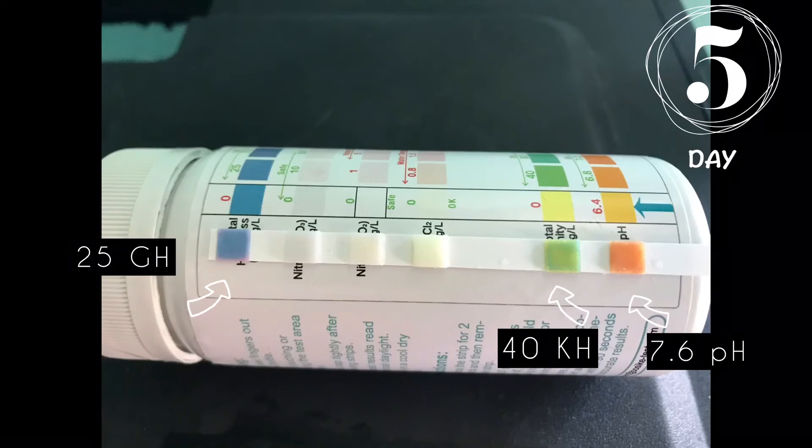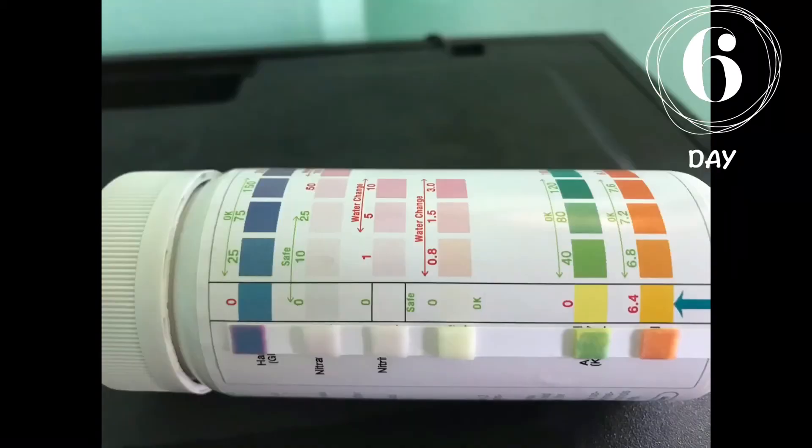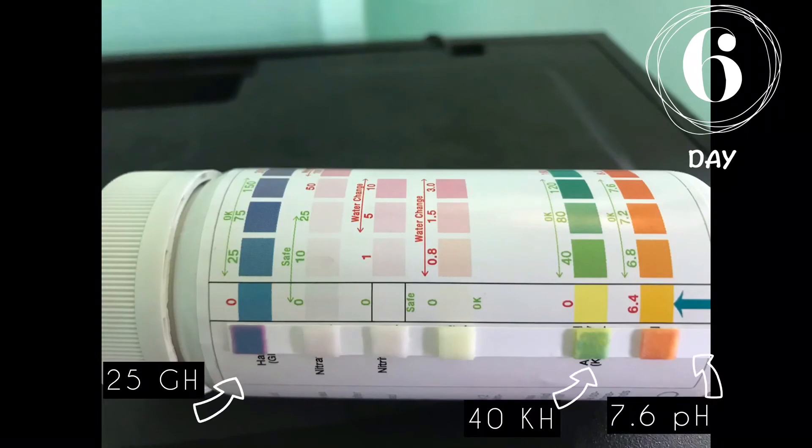Day six is darker — 7.2 to 7.6 — about the same as the day before. On the test strips you can definitely see they went from a yellow to a dark orange, green, and blue with some purple.